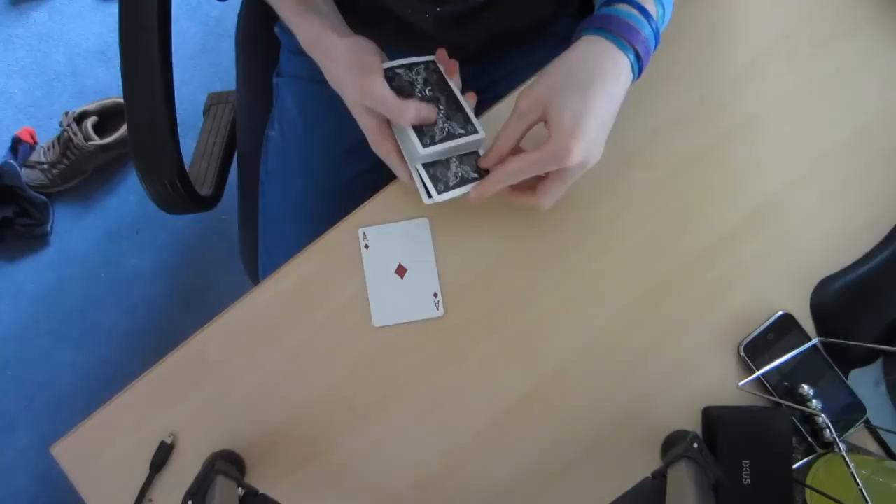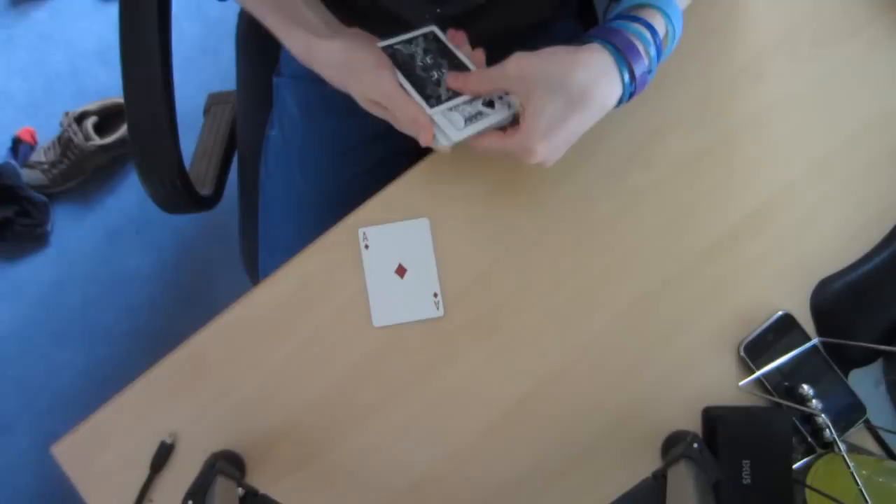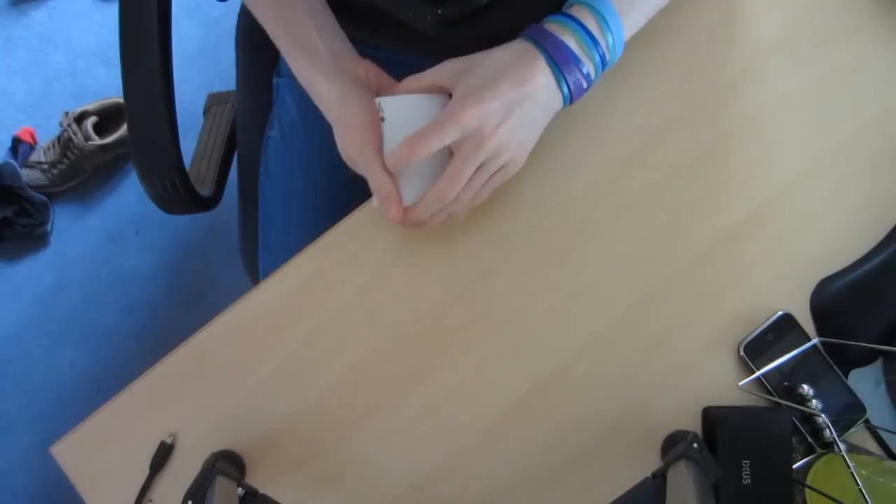We're going to put the next one a little bit above that, the next one above that, and the last one towards the top. There we go. Now we can just push the kings in.